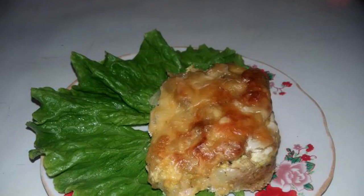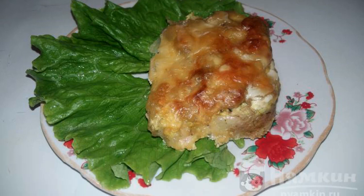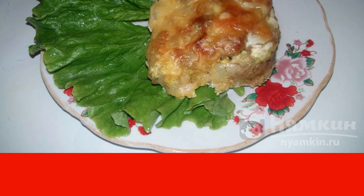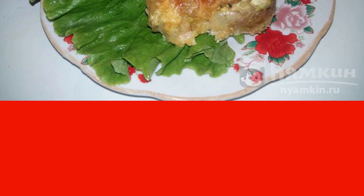Bake at a temperature of 200 degrees. Chum salmon with champignons under cheese is prepared in about 40 minutes. Thanks to the cheese crust, the fish turns out juicy and not over-dried. Enjoy your meal.